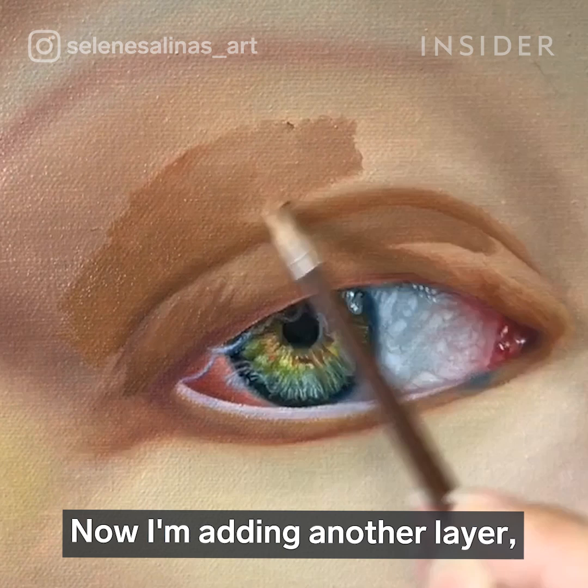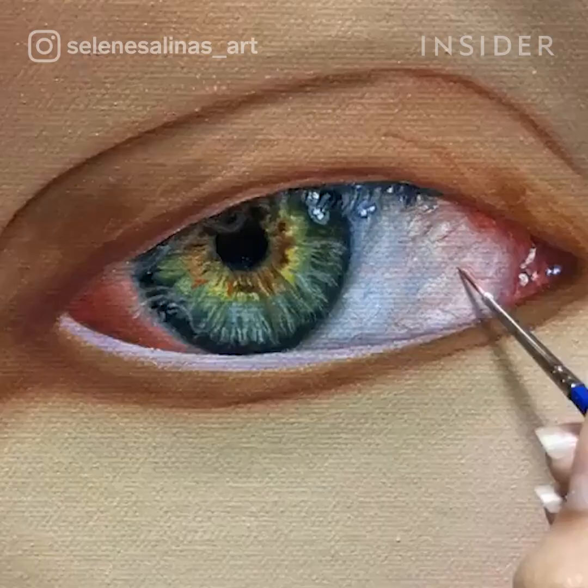Now I'm adding another layer and this time I'm concentrating on getting the skin tones right and working on the reflection of the eye.